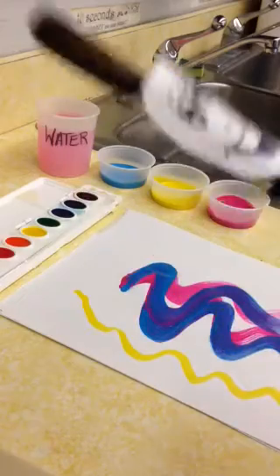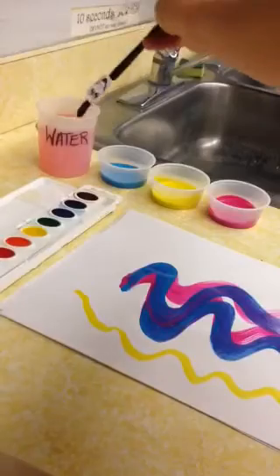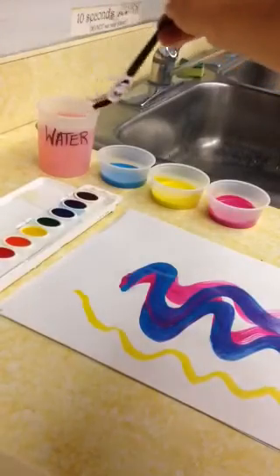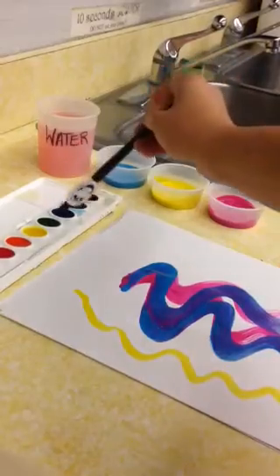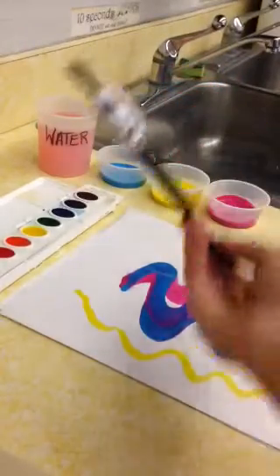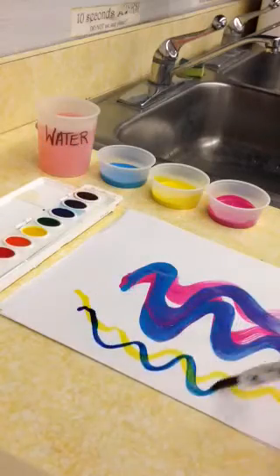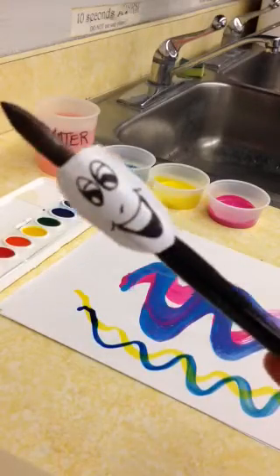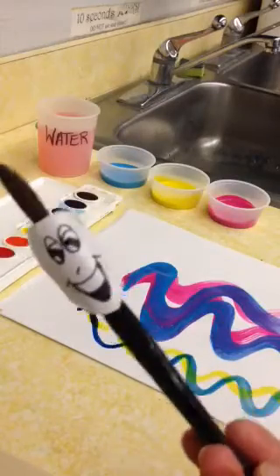Then I can paint with yellow. When I need a new color, what do I have to do? I have to rinse gently — spin around in the cup and drag your bristles along the edge. Now I'm gonna jump in blue. Does anybody know what color yellow and blue are gonna make? If you said green, you're right!